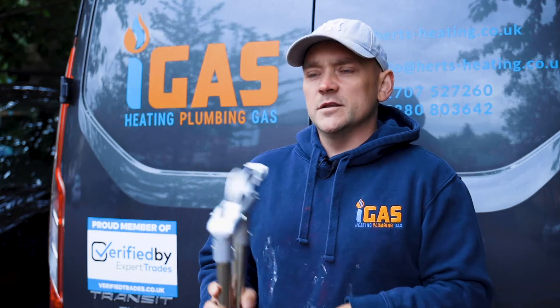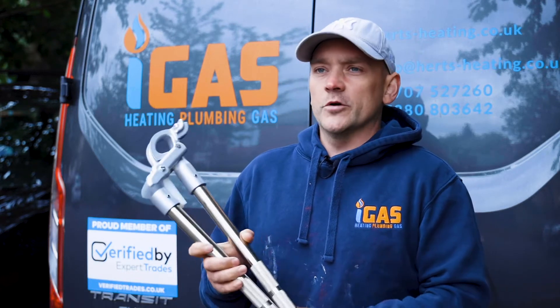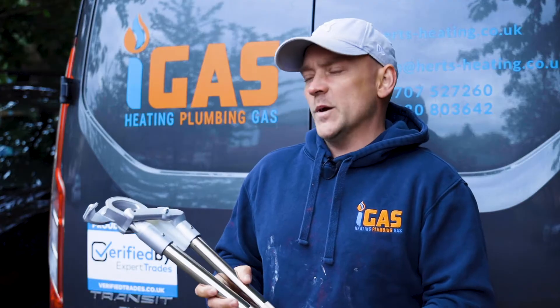Hello there, I'm Lee from iGas Heating Limited. Today I just want to talk to you about this new product from Monument Tools. It's their new pipe bender.